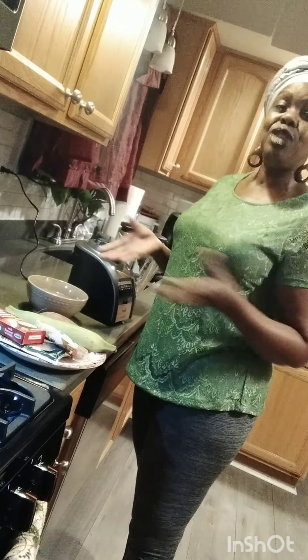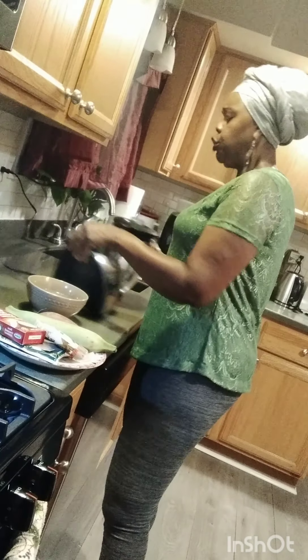Hi, my YouTube friends and family. It's another day to be with you, enjoy the kitchen, to give God thanks, give God praise for you, God's glory. And guys, today I'm gonna make something for you.